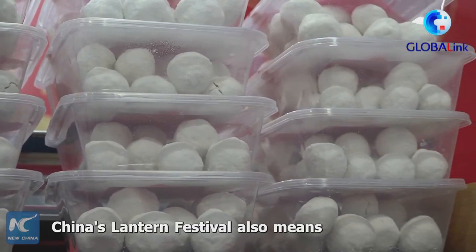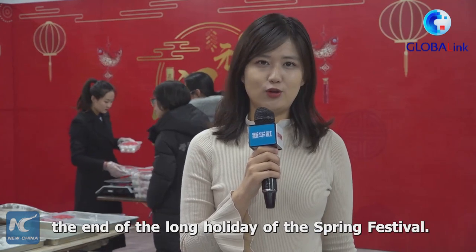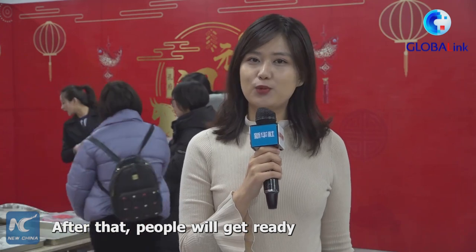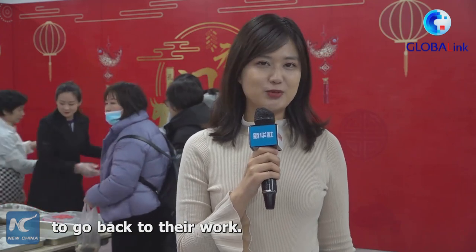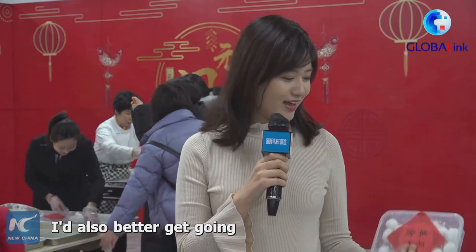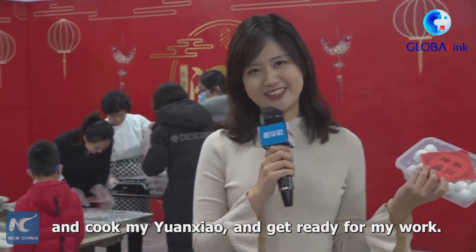China's Lantern Festival also marks the end of the long Spring Festival holiday, and after that people will get ready to go back to work. I'd also better get going, cook my Yuan Shao, and get ready for work. I'll see you next week. Bye.